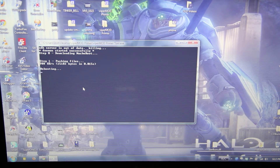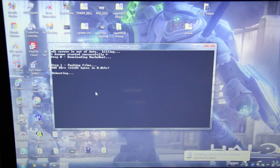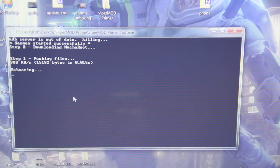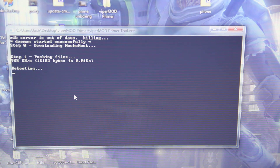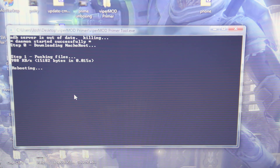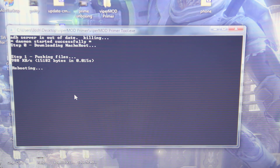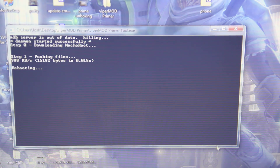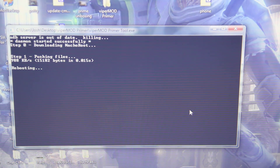Yes, it did. This is really ghetto. It says installing drivers. We got the normal little Asus splash screen. Driver was not successfully installed. I probably need to install some drivers.